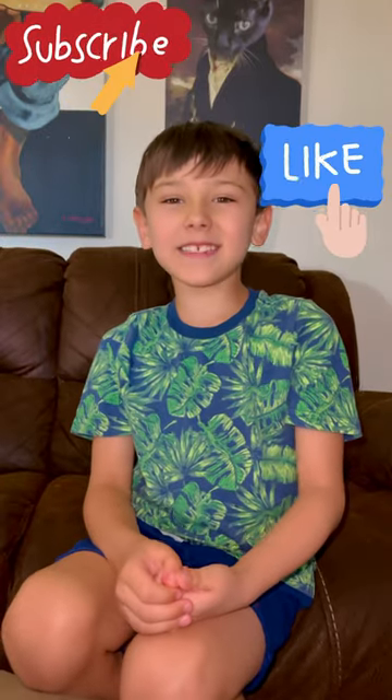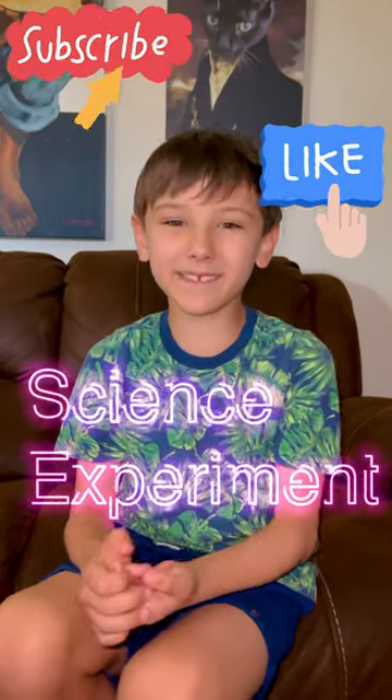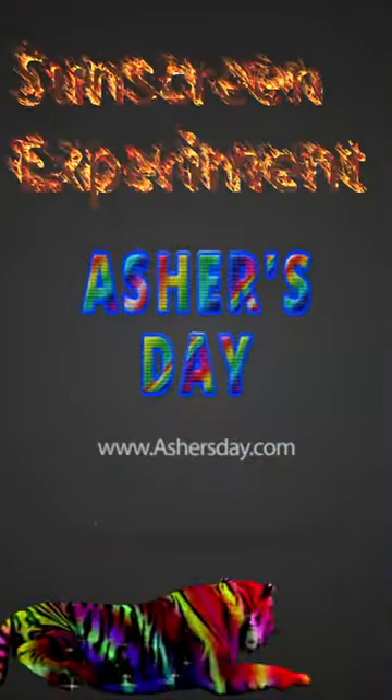Hi! Welcome to Aster's Day! We're doing a science experiment today. You know what I don't like? I don't like when my mom puts sunscreen on me.